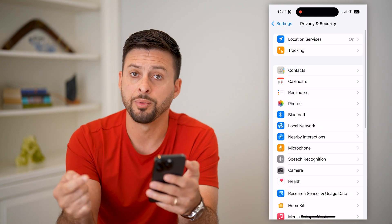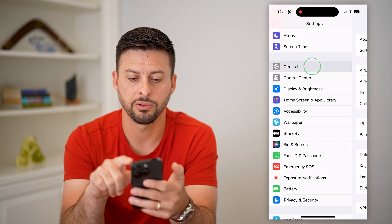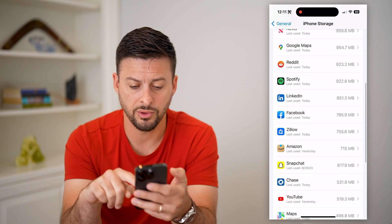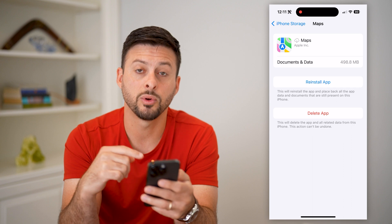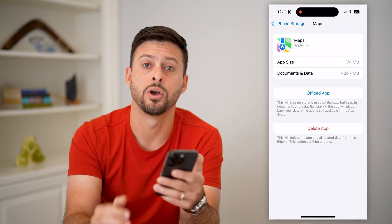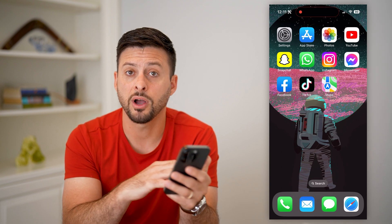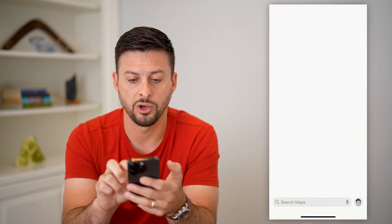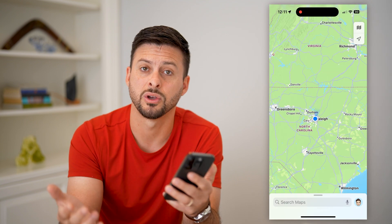After you check that, if you open up Apple Maps and it's still not working, go to General and then iPhone Storage. It shows you every single app on your phone. Scroll down until you find Maps, and we're going to offload Apple Maps and then reinstall it. This downloads a fresh new version of the app. A lot of times there could be bugs or glitches causing it not to work properly, but after offloading and reinstalling, a fresh copy is downloaded. Now you can open it up and you should be able to see everything — get directions, drop pins, share locations, all of that.